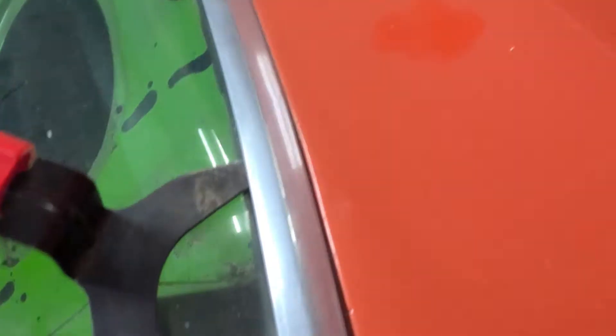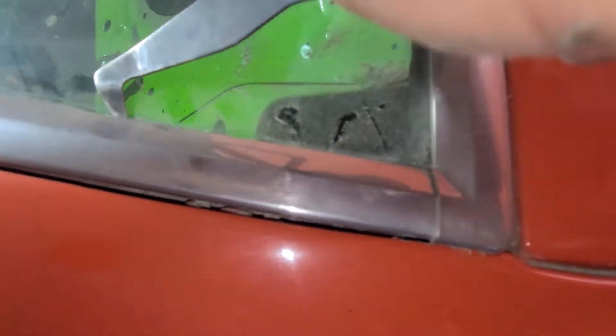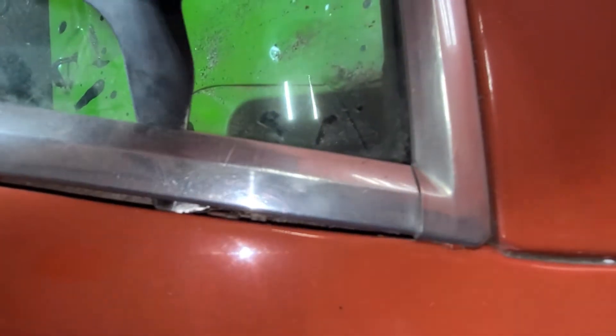Look at that — it looks like I've got it there. Looks like I should have it loose. So let me go to this side. Yep, so I'm basically lifting this up now because I popped that one loose.